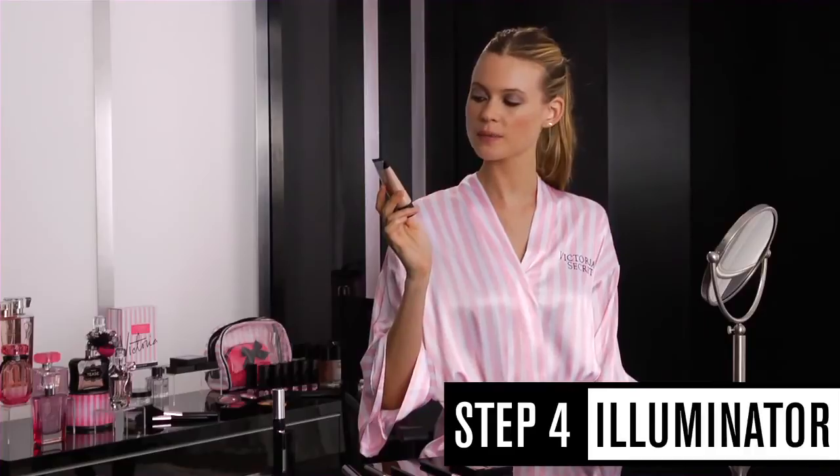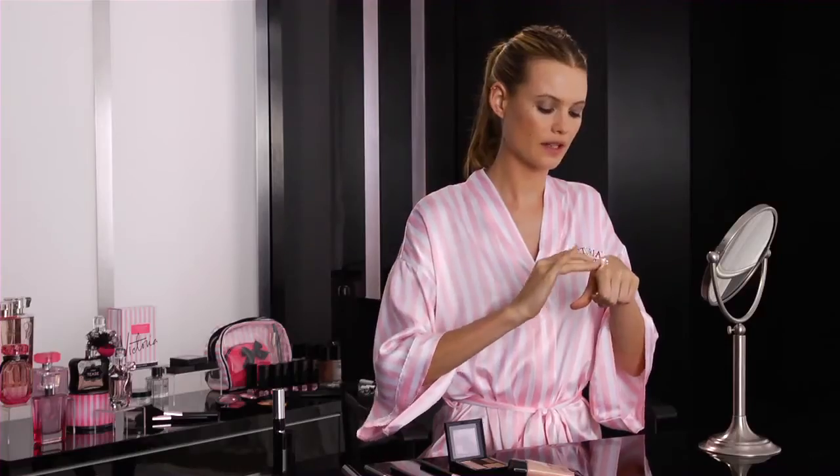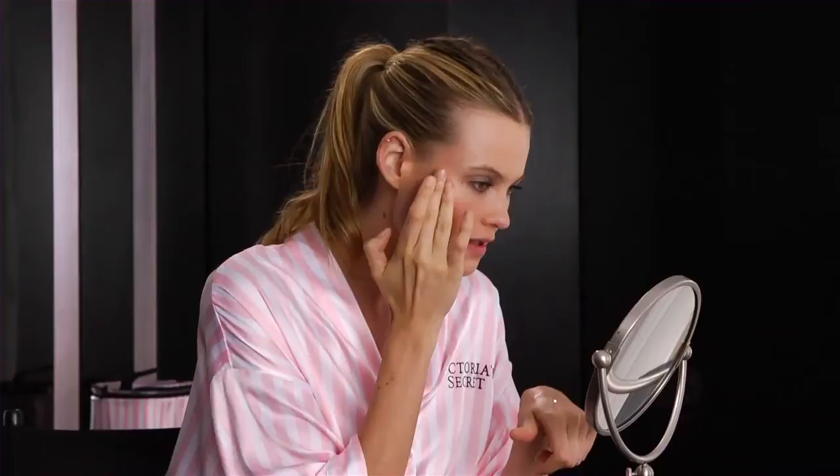Next step, I'm going to use the VS Pro Radiant FX Illuminator. Put a tiny little bit on my hand, dab your fingers in it, and then all you want to do is put it right by your eye around for some shine. This is one of my favorite beauty tricks because it really makes your skin glow and it looks very dewy and sexy.